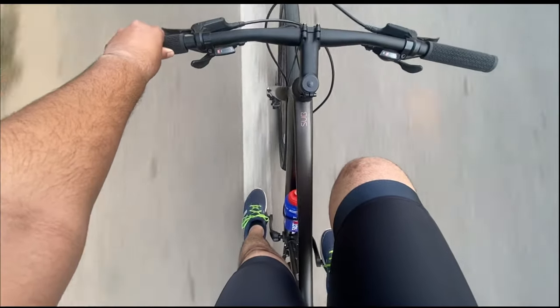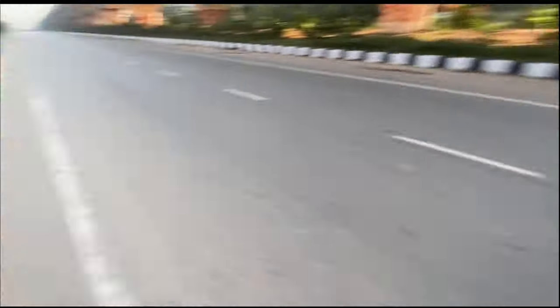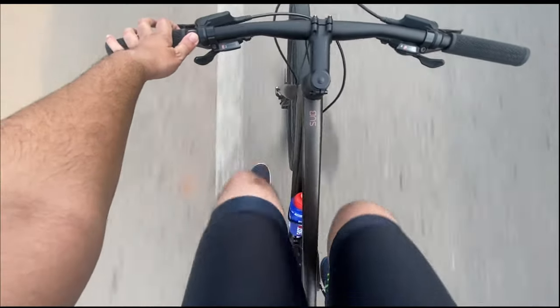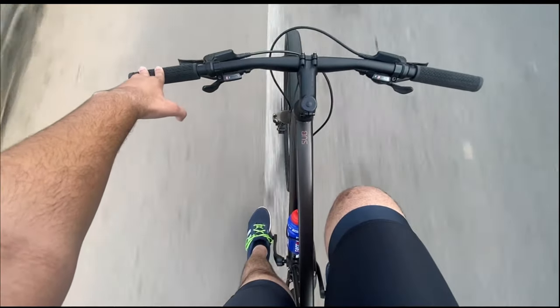All right guys, this is the second part of the video where I'm actually wearing the bib shorts and testing how good they are. I've roughly covered about 15 kilometers and I've got this decent stretch to vlog and tell you more. As far as I've ridden, they feel really comfortable.